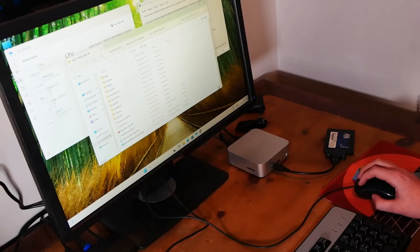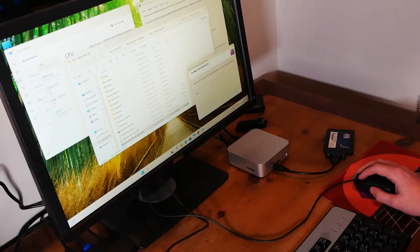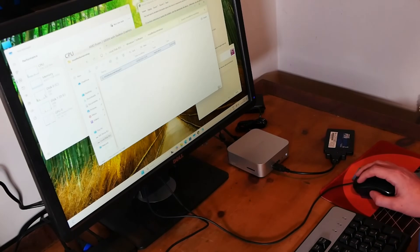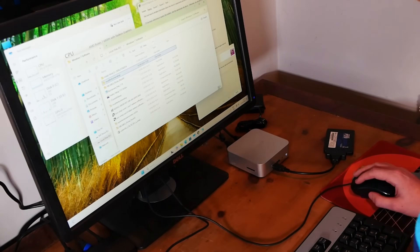Getting things set up — this is a Zen 3 processor, and given the monumental leap this was over the original iteration of Zen processors, there wasn't a single issue with speed or actually getting it set up. I went in with a completely blank install and whacked on everything we needed in no time — everything from MSI Afterburner through to Steam, with no hitches or slowdown.